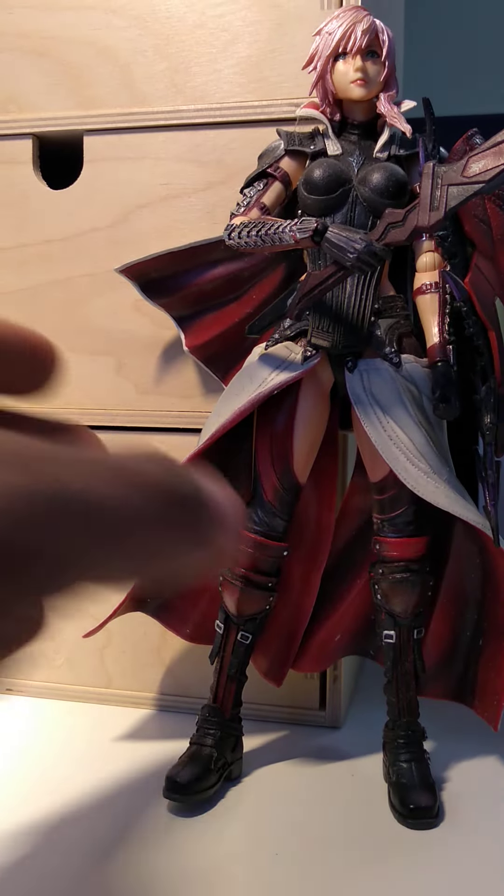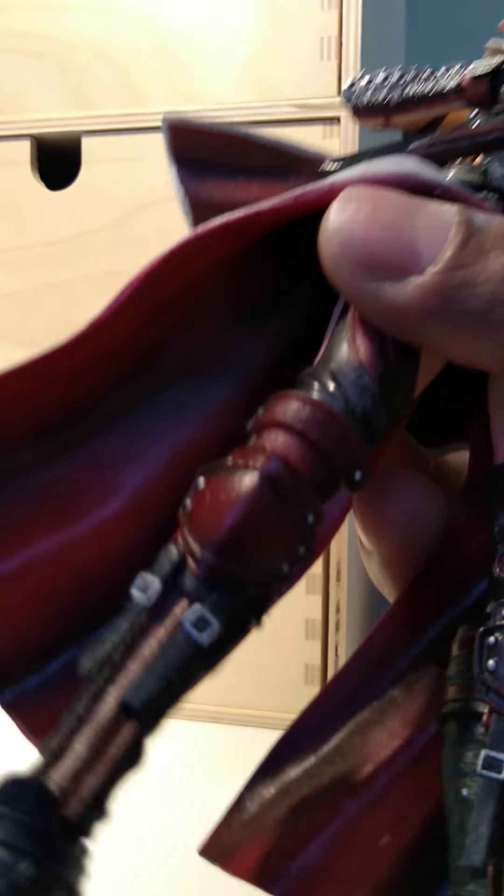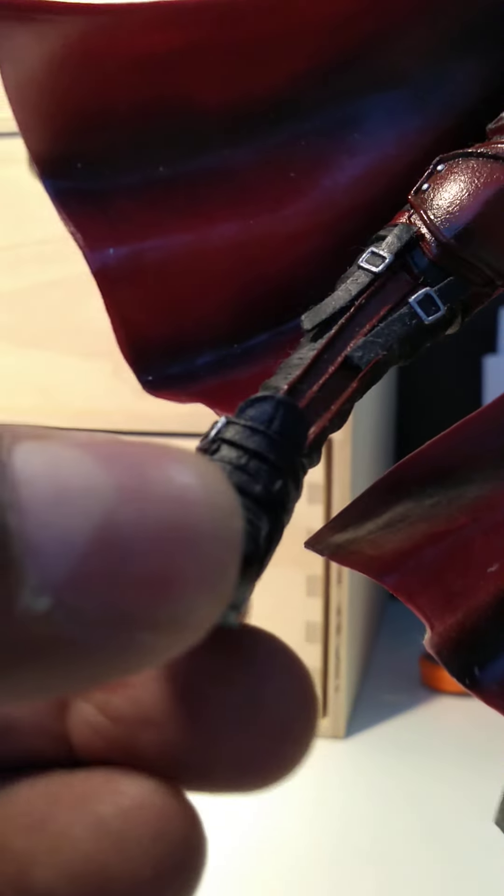Now looking at the articulation — the articulation is quite good. It can be posed at the elbow. You can move the arm forward and back, and up as well. However, the arm armor hinders the range on this side, so the range is quite limited. The feet can be moved forward and back, and there is toe articulation up and down.